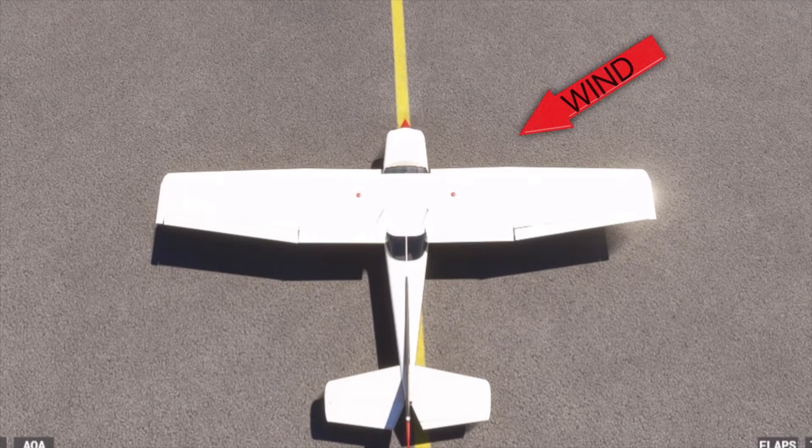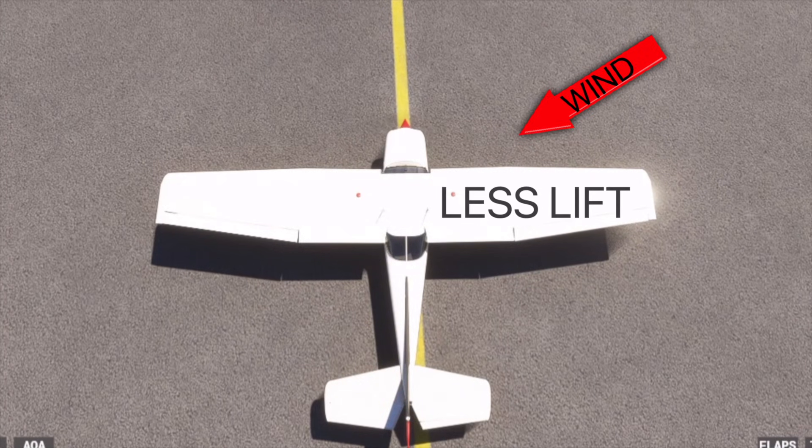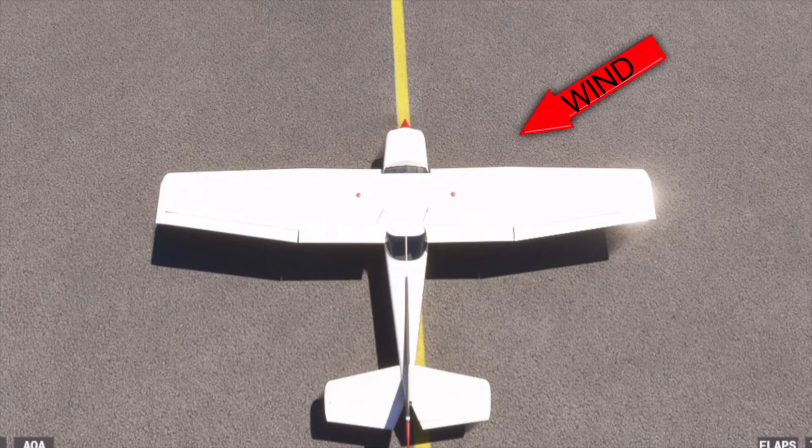So if we have a quartering headwind from the right, do we want more or less lift on that wing? We want less lift. So in this case, we want to raise that aileron to kill the lift on that side. Which way do we hold the yoke? Here's a little trick: position your hands on the yoke and then stick up your thumbs. Remember — thumbs up, ailerons up. Whichever way our thumbs are pointing, that's the aileron that's coming up, and that's the side that we're killing the lift on.